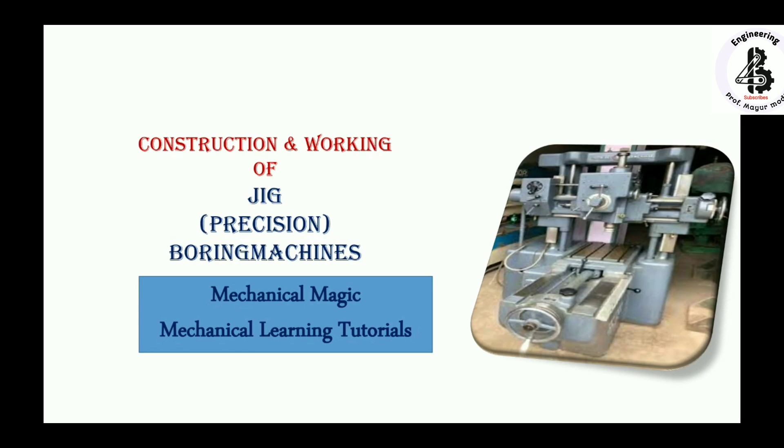Welcome to my YouTube channel, Mechanical Magic — Mechanical Learning Tutorials. In this video, I am talking about the construction and working of jig boring machines, also known as precision boring machines. Let us start with the introduction.